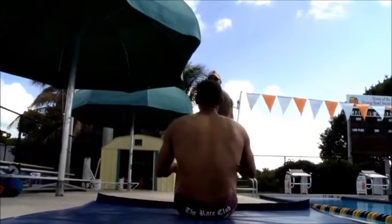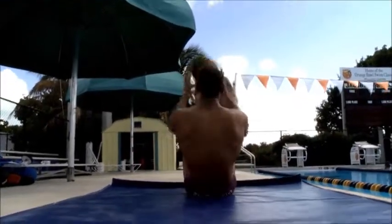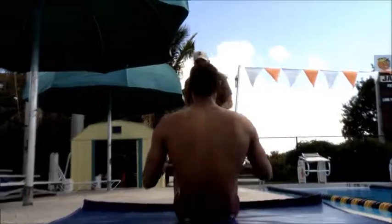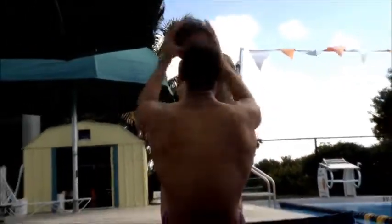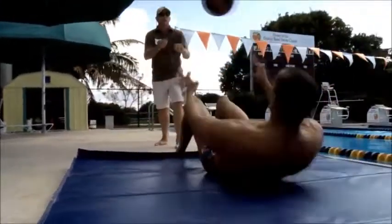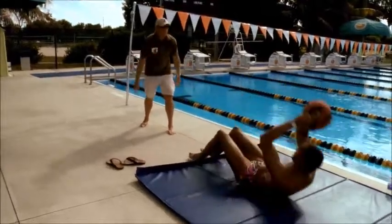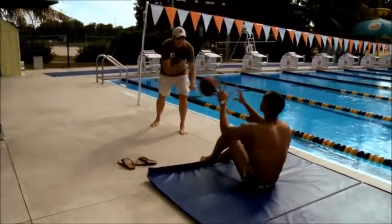Medicine ball sit-ups are a way to develop core strength and upper arm strength to initiate the catch. Throw the ball back and forth as hard as possible, underhand to receive it, and then the swimmer throws it back overhand using a high elbow. Try to get as much force as possible to develop more power.